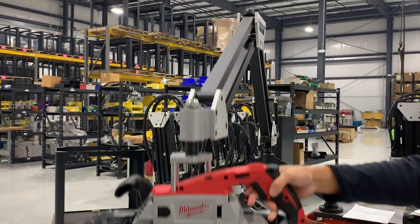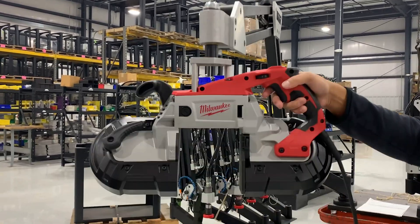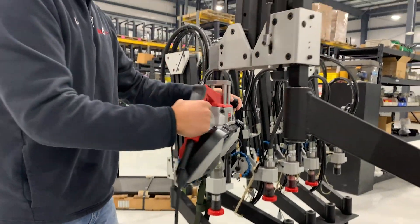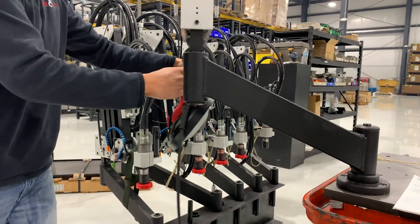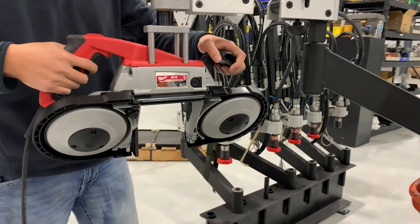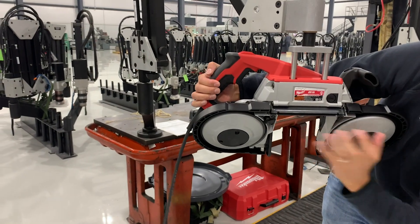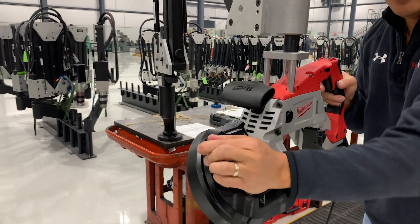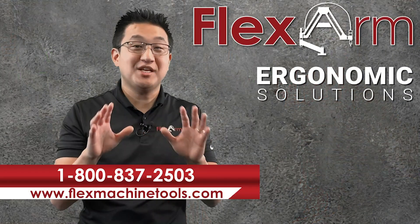We chose the G30 and paired it with our custom rotational mount so that the arm will allow the tool to maintain its perpendicularity while rotating, helping the operator maneuver the tool around whatever they needed to do. The arm will also assist when servicing the tool by keeping both hands available when changing out the blade.